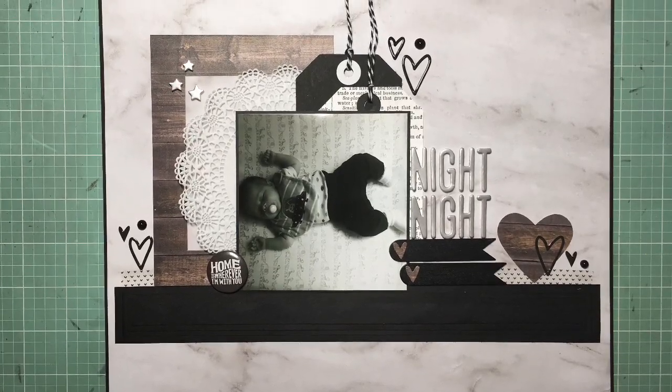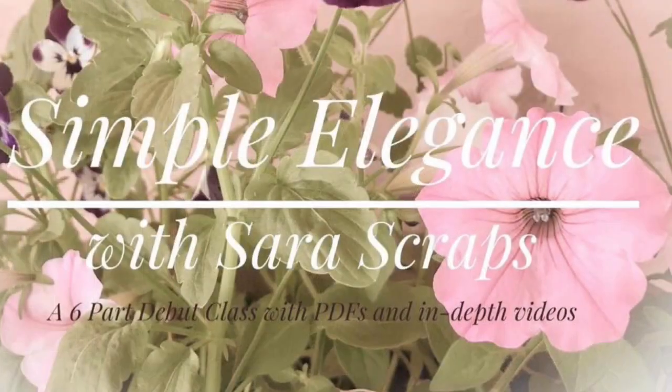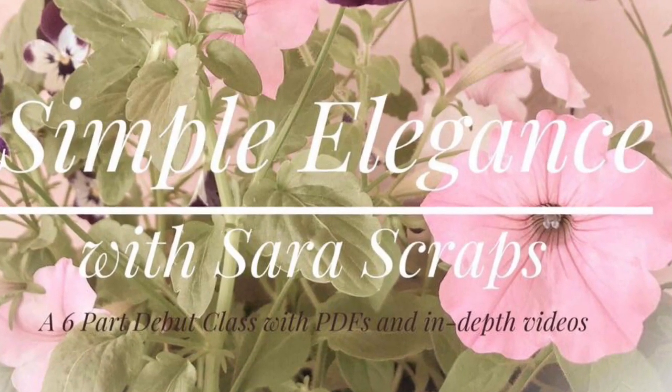Hey guys, it's Kelsey. I'm back with another scrapbooking process video. This is layout number two for lesson one of Sarah's Scrap Simple Elegance class.